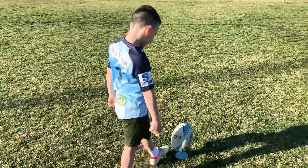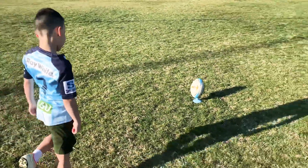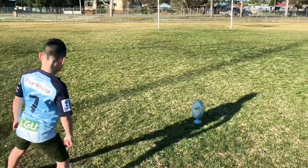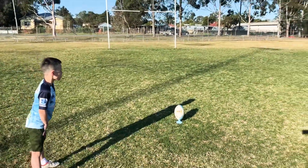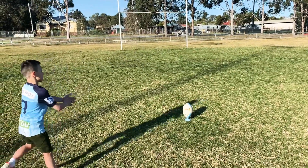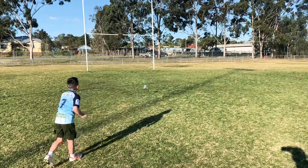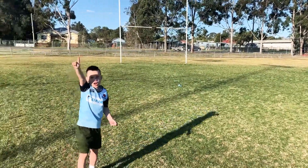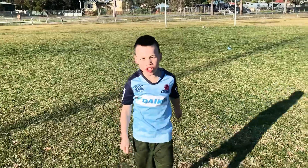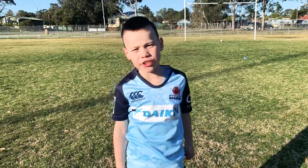Now let's see my kick. Did you get the distance? Yes! It's over guys! Thanks for watching my video. Don't forget to subscribe and turn on notifications. Bye!